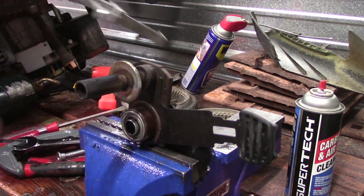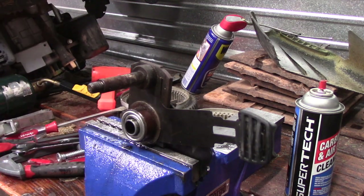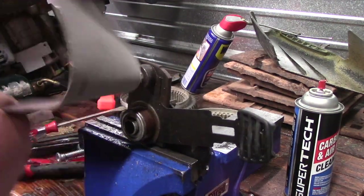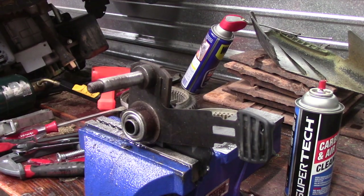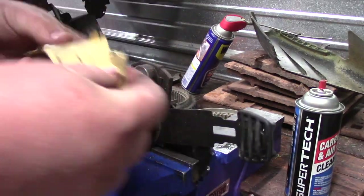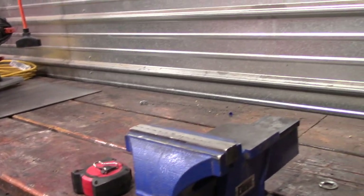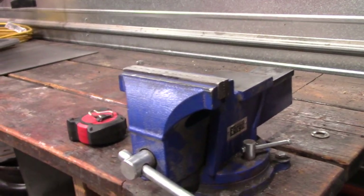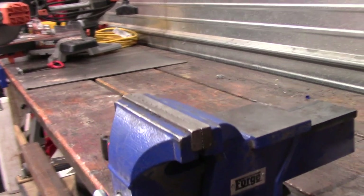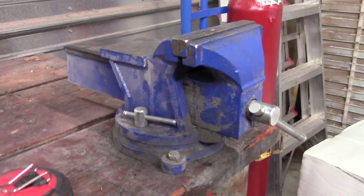With that being said, it can still handle pretty good jobs. None of the work I've shown is really abusive — it was all just general work. It's the perfect third-hand, and even more than that — it's a super strong, durable, tight-holding third-hand. I've put rusty nuts and bolts in the jaws and loosened them. I've pressed in small wheel bearings with it, and done all kinds of all-purpose tasks. It has a 90-day warranty.